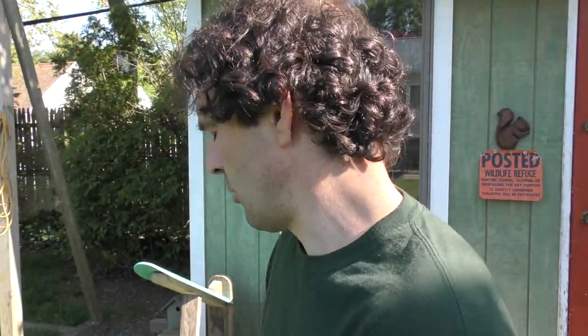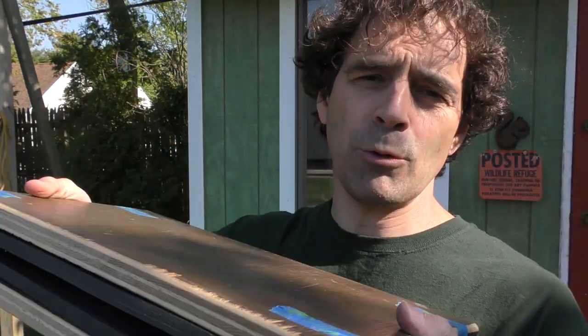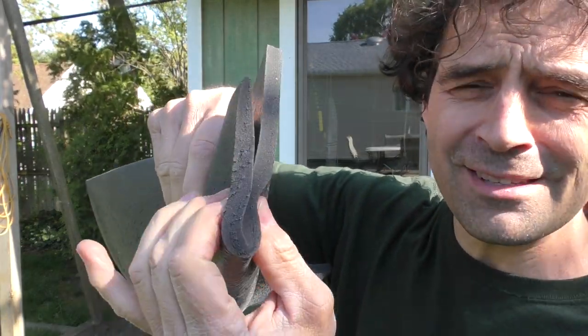There are a couple items you need to get started. The first is you need a mold — something that when the Kydex is hot you can press it and it'll conform to whatever object you're melting it around. What I use is right here. I made it for absolutely nothing. I had a couple pieces of three quarter inch plywood for the rigid backing, and then I used a couple pieces of foam in the middle. This foam came from a kitchen mat. You can see how when you squeeze it, it compresses — it works really well to form around whatever object you're trying to mold.